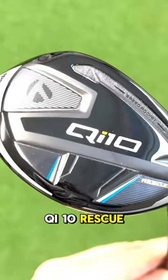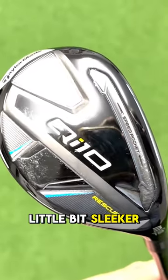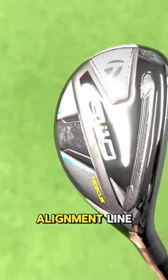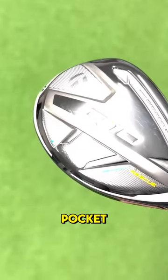The standard Qi10 Rescue is a little bit more compact in terms of its looks — certainly looks a little bit sleeker and there's not as much mass from front to back. But all of the same technologies that we saw are here: twist face, the alignment line, the v steel sole, the through speed pocket — everything that we saw in the max model as well.